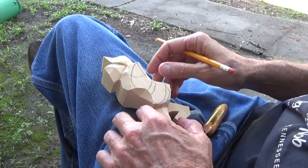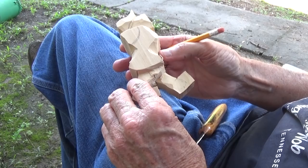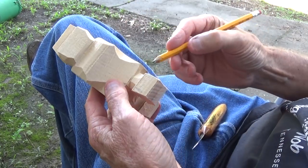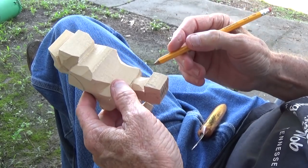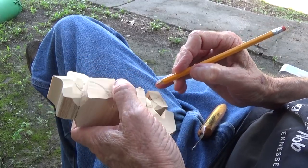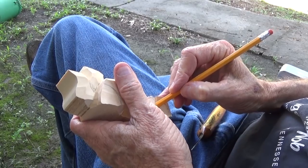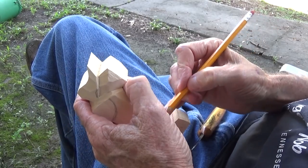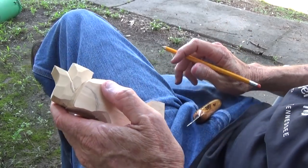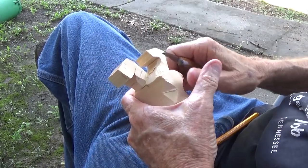Alright, now we're going to continue with our figure here. As we bring the legs down, we want to start thinking about our shoes — actually it's going to be a little boot, so it's going to come somewhere up above in here. I'm going to bring it down a little bit more, but it will be a boot.